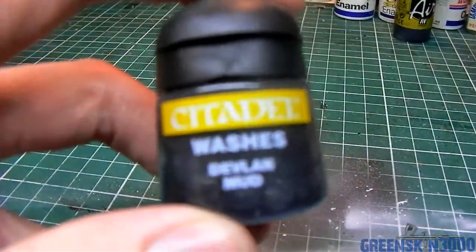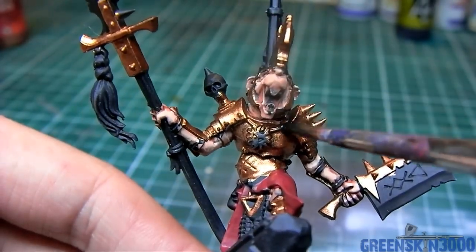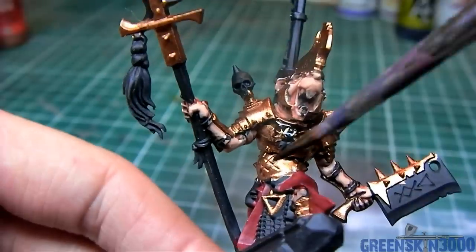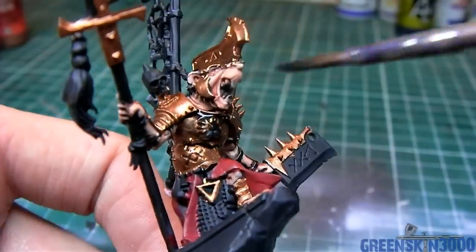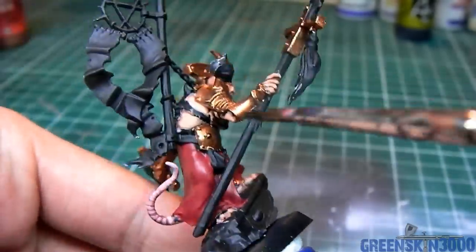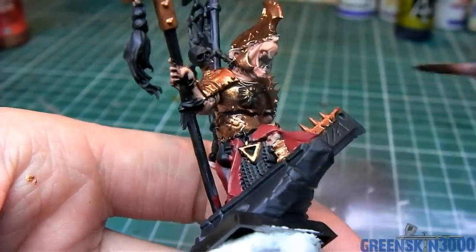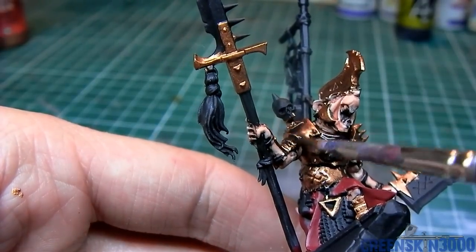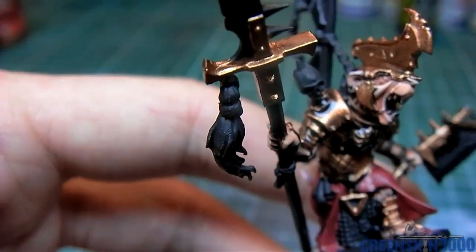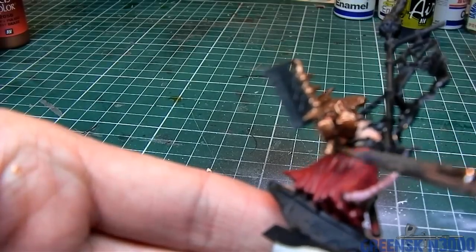The entire brass area is given a heavy wash of Devlin Mud, trying to focus on the recesses and the details, but also making sure all the areas get covered heavily. This has the effect of dulling down the shininess of the metal color and making it look more worn and dirty, which is the effect I'm going for here. I did this in two layers, letting the first coat of wash dry before applying another equally heavy coat.